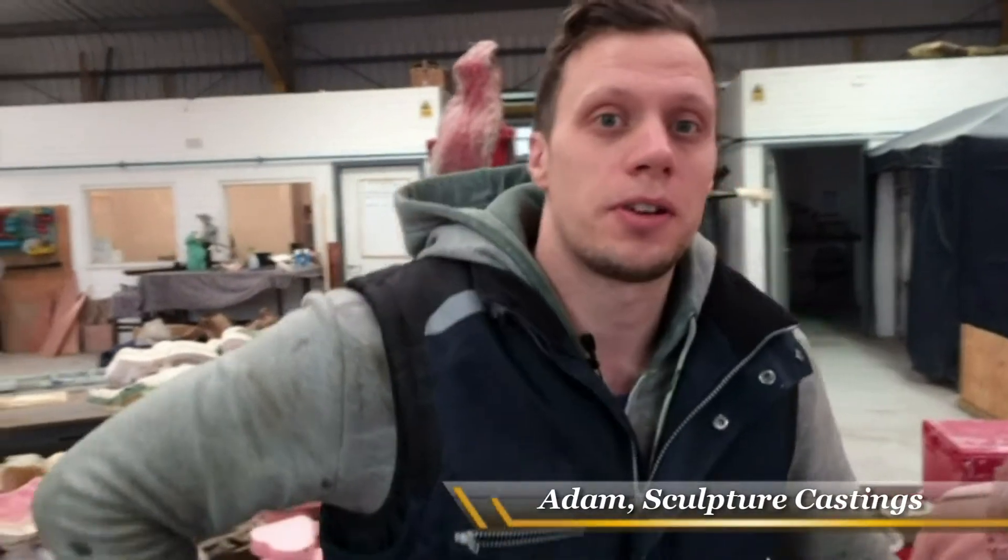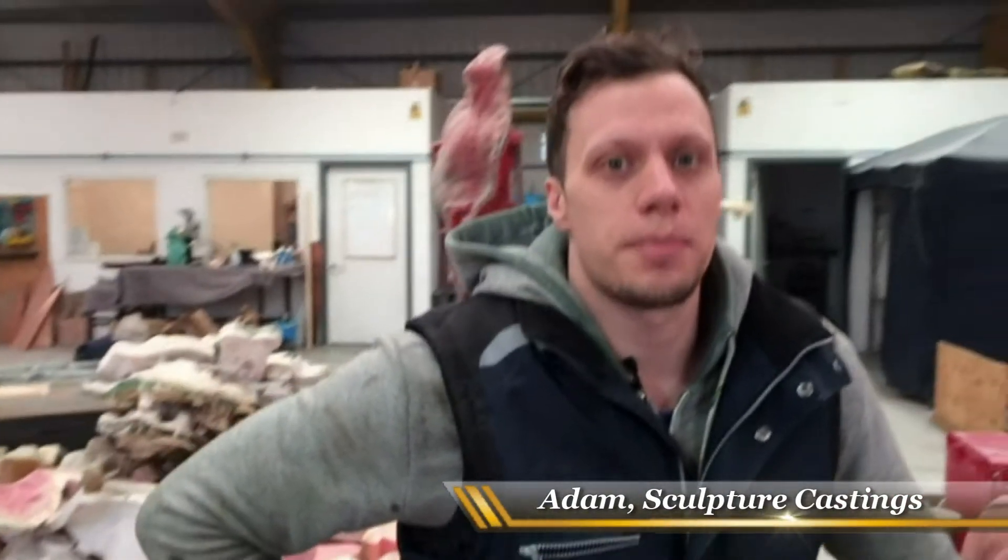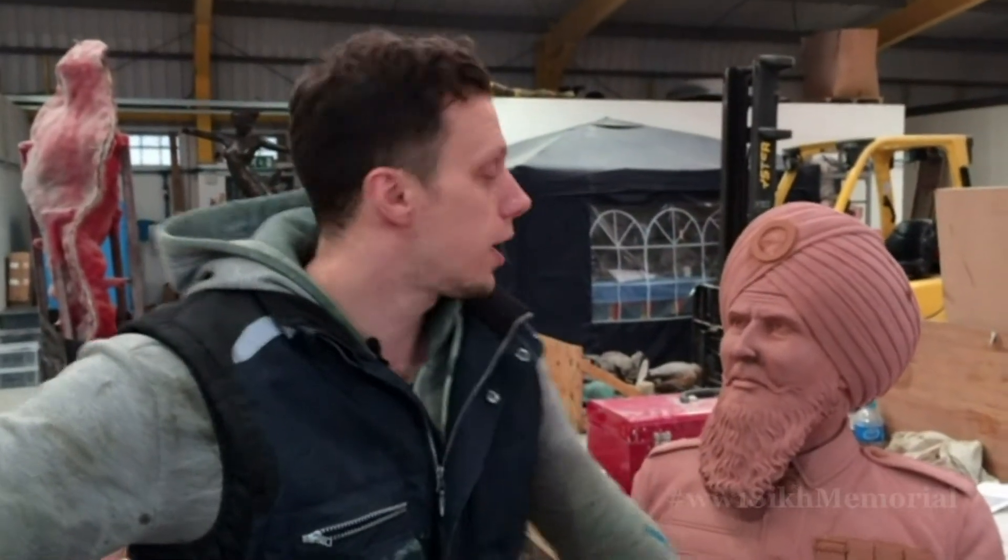Hi there, I'm Adam. We're at the Sculpture Castings Foundry in Basingstoke. I'm going to talk you through the moulding and investment process, casting process, and then patination process for creating a bronze.